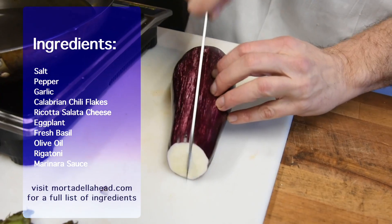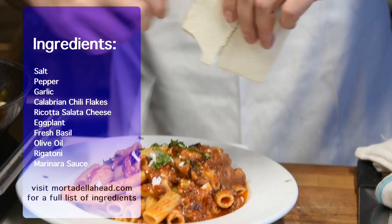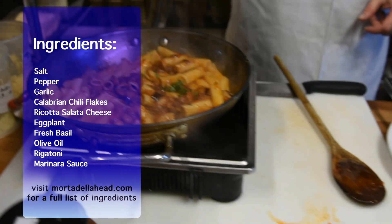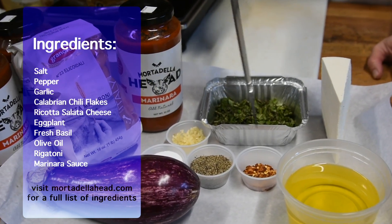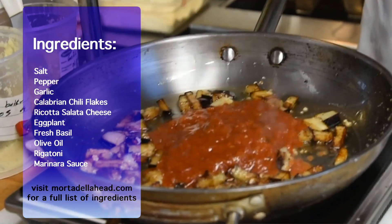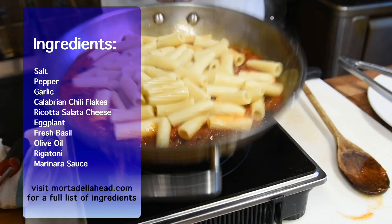This is what we have for ingredients today. We have a beautiful eggplant, some olive oil, some ricotta salata cheese, some chopped basil, a little bit of dried Calabrian chili peppers, some peppers, some salt, a little garlic, some marinara sauce, and we're using some rigatoni.